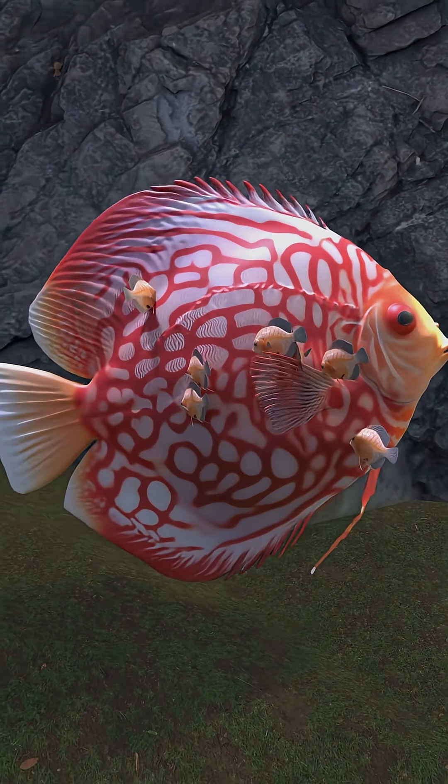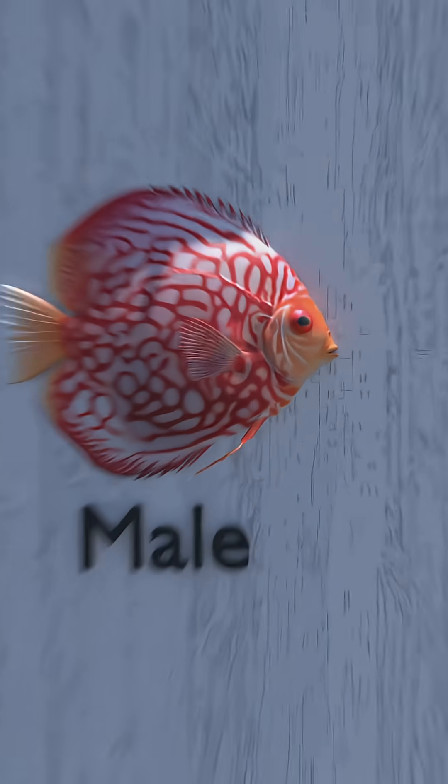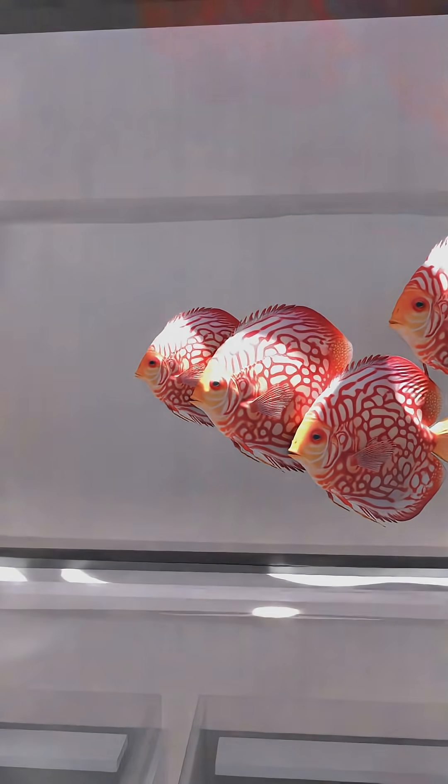First question: how do I identify male from female? Males have thicker lips, a steeper forehead, and more pointed fins. Females have a rounder body and shorter fins. Next up: pair formation. Discus choose their own mates.